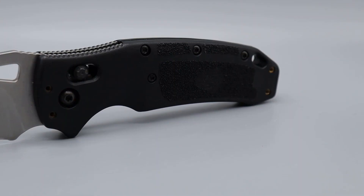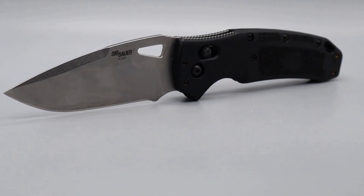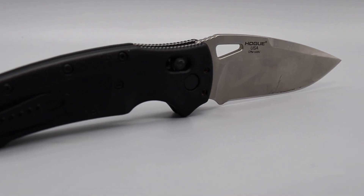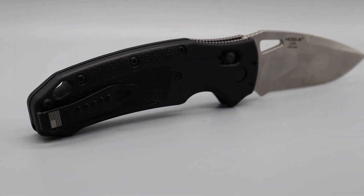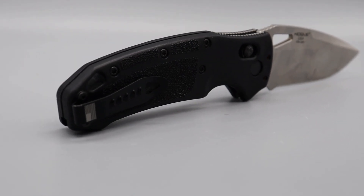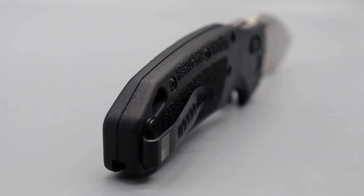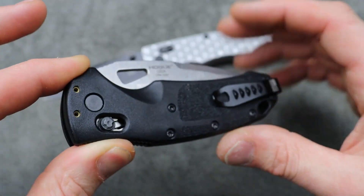The 6RK320 — you guys probably already know how I feel about this. I love this knife. I do wish the whole deployment was a little bit bigger and better, but as a tool and as a knife, this thing is job-site ready. This is the FRN version, but they do have the aluminum version — usually a little more money, but right now at an affordable price.